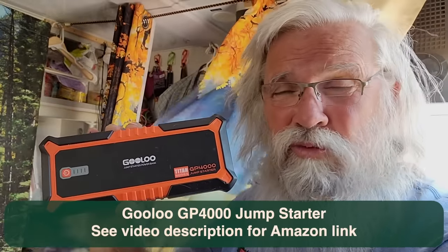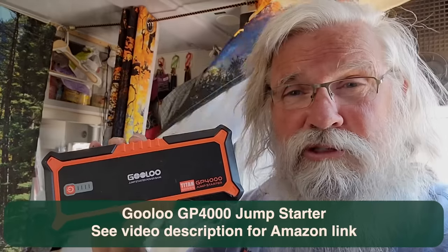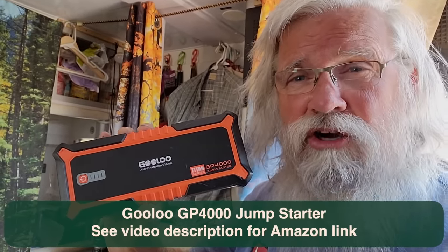So as you can see, this thing works. It fires up a 6.6 Duramax diesel like it's nothing with a totally dead battery. These get my highest recommendations — something everyone should have. Do you need the biggest, best one? Yeah — if it'll work for a 6.6, it'll work for anything you'll ever run across. Highly, highly recommended. I'll have a link in the description below to Amazon — I'm an affiliate so I'll make a small percentage. Right now it's on sale — $152, $30 off with a coupon. You have to click the coupon or you won't get it. I think you'll be really happy that you did. If you got anything out of this video, like us on YouTube, subscribe to the channel, hit that thumbs up button, and we'll talk to you later.